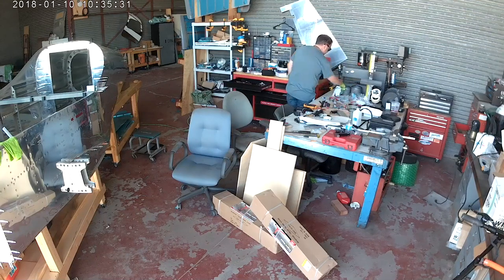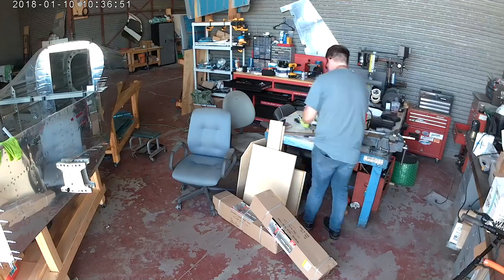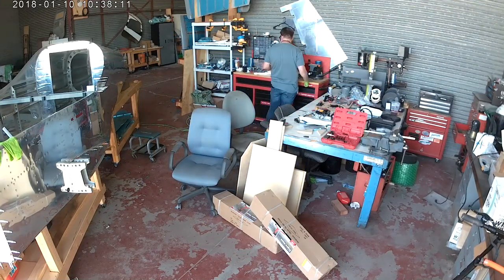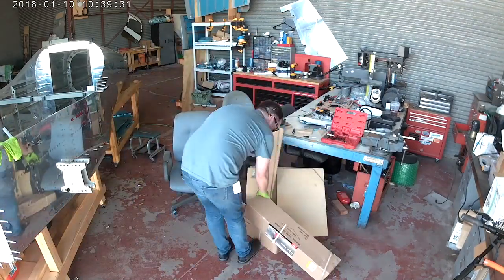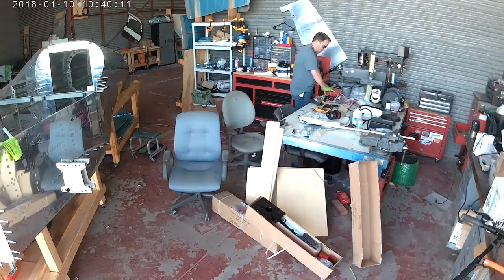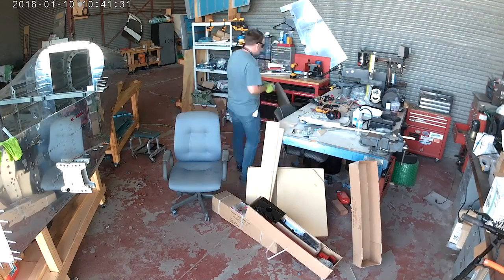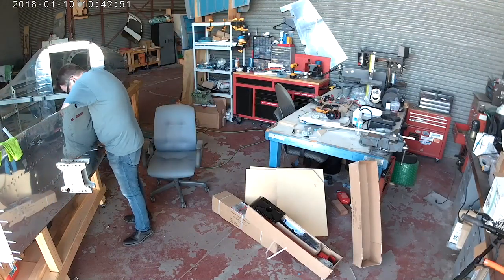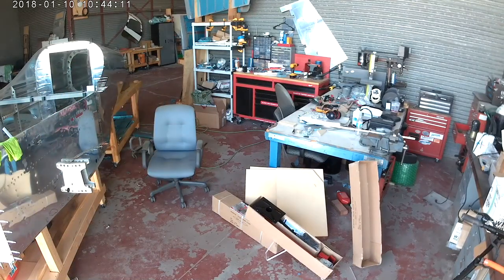Hi everybody. Now that the tail cone and the fuselage are mated together - which is sweet - remember how I mentioned we were starting to put the two together and they were clecoed up, and if I was lifting the very back of the tail cone I could kind of see the metal pieces flexing right in between because they weren't really attached. Well, they're attached now. If I lift the tail cone up, the whole thing moves and it is solid as a rock.